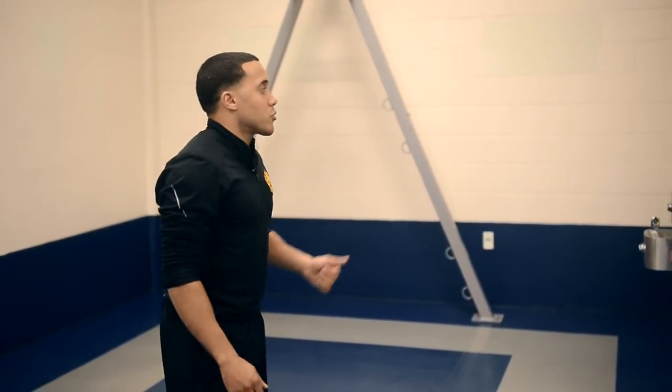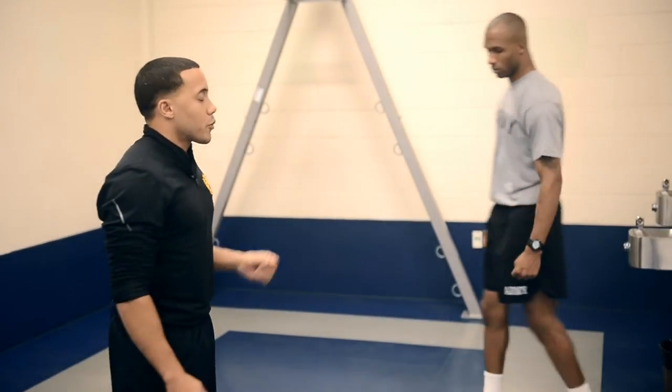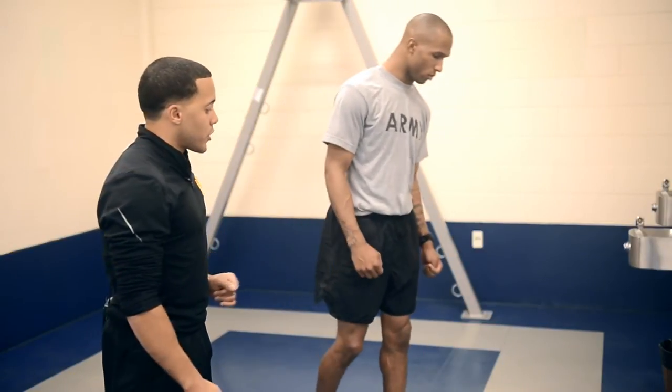I'm joined today by Sergeant Greg Blackman. He's going to demonstrate a progression for unilateral strength training exercises.